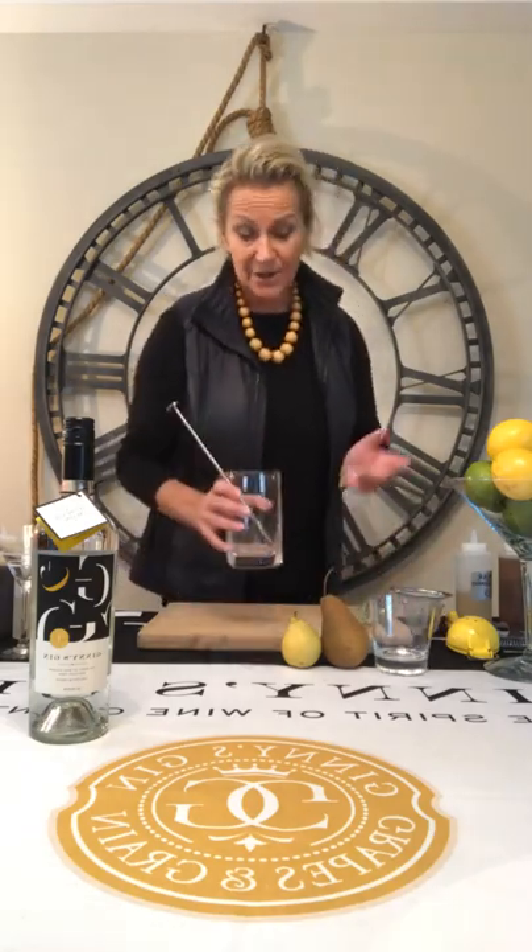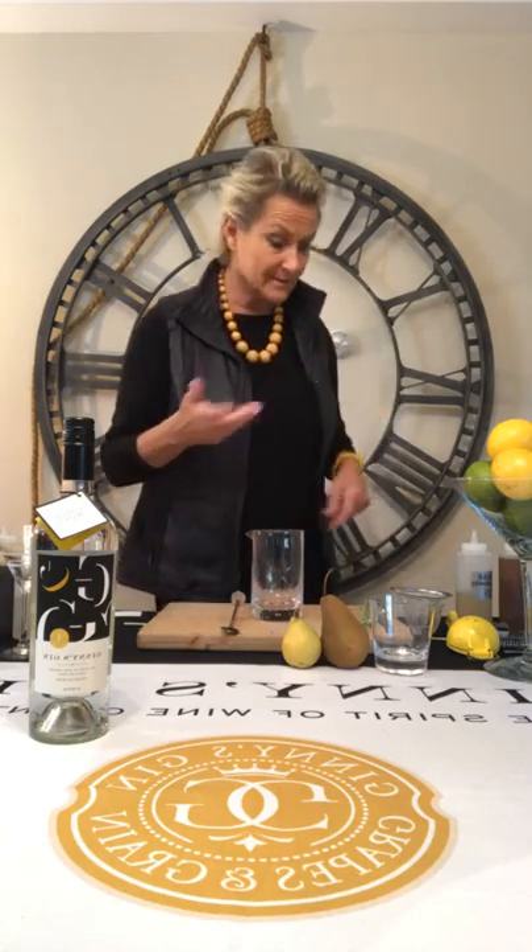Here's my glass. Rather than shaking it, I'm going to put ice in a mixing glass and just stir it to make it cold.